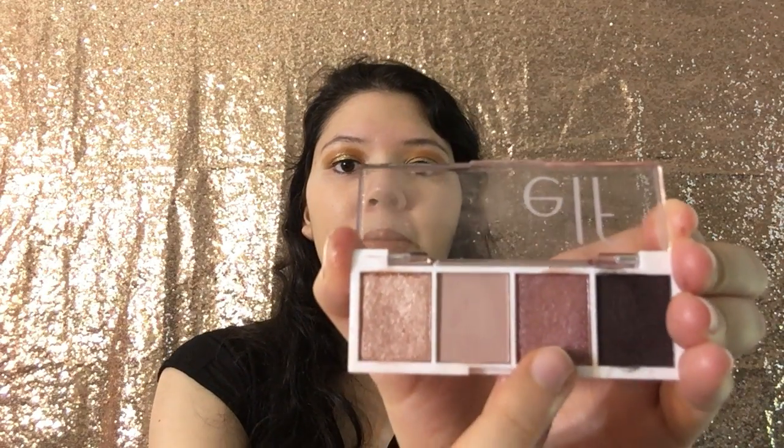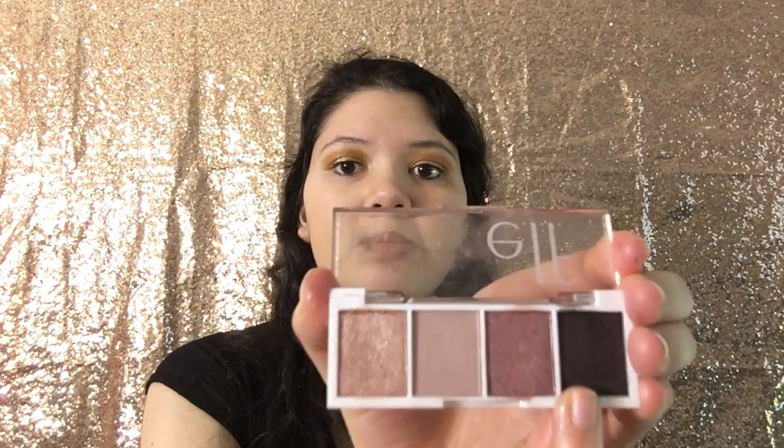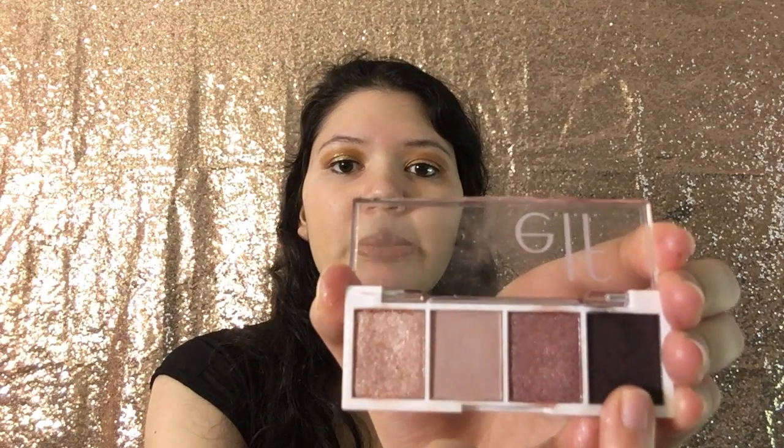And then the third shade I'm going to swatch is this shimmer pink shade — just like that. And then the last shade I'm going to swatch is this bottom shade right over here, this plummy purple shade. So those are all the shades — they're really pigmented.